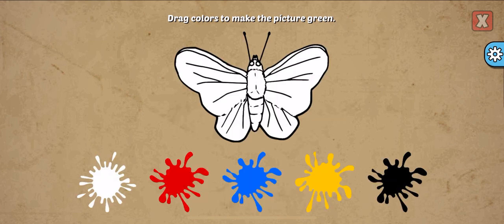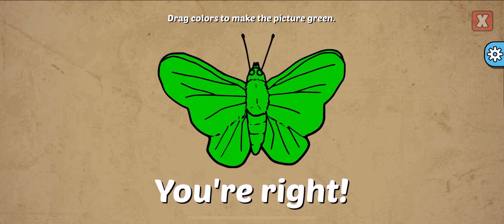Drag colors to make the picture. Green, blue, yellow. You're right!